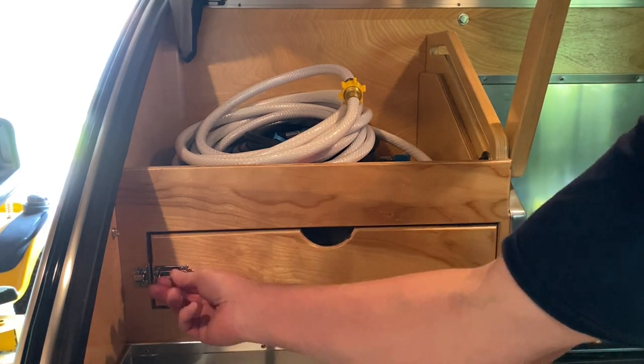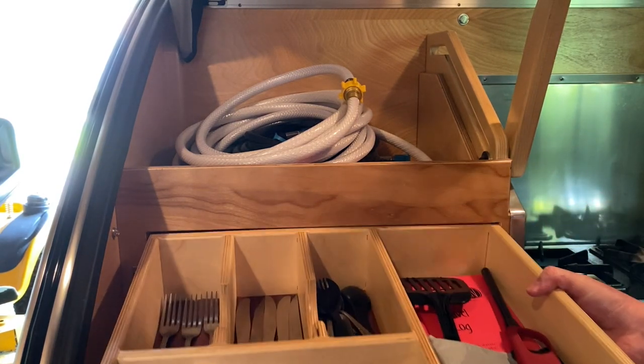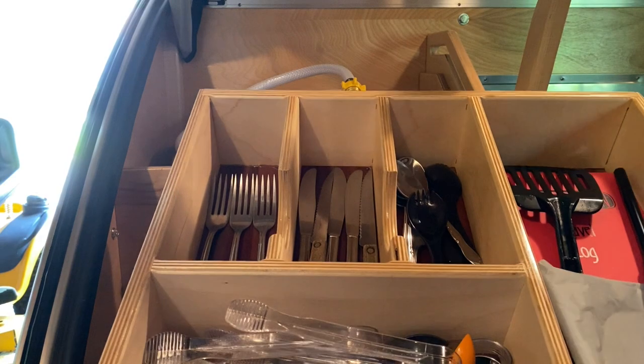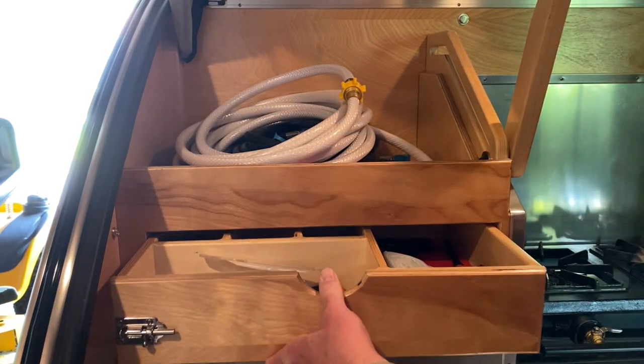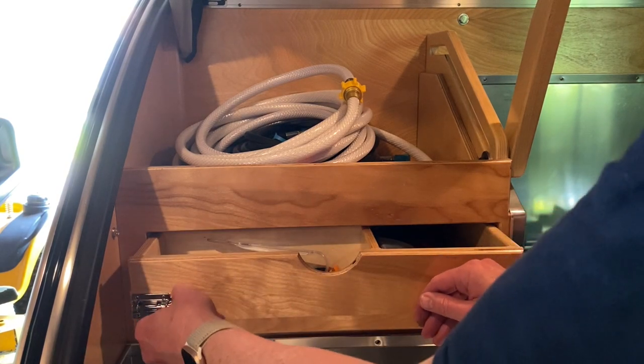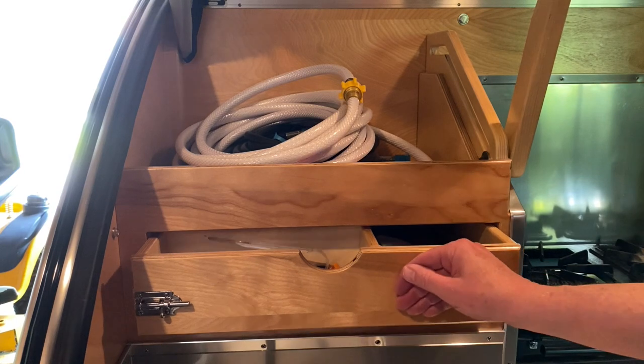This drawer here is like a silverware drawer. I do actually have some silverware in there — the drawer comes out and you can put it on a table so if people come by they can just pick up their forks and knives.